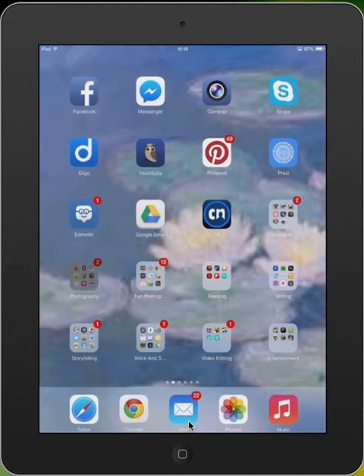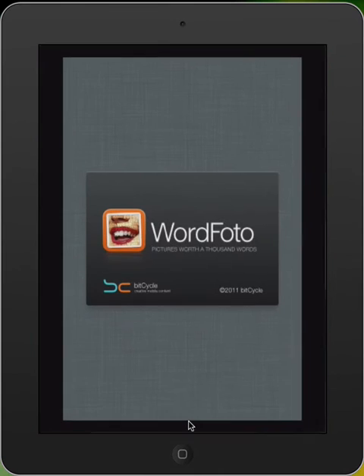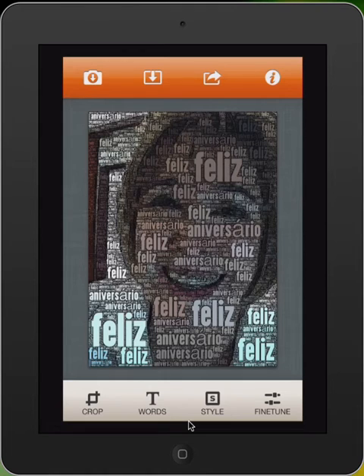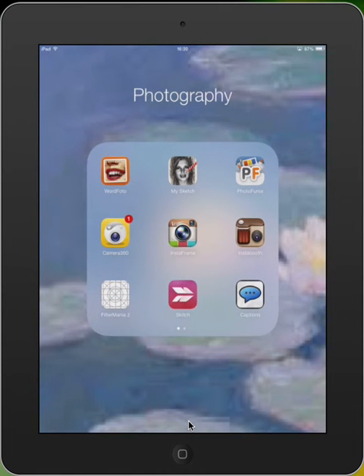For example, let's see here. And I can explain how the app works. So, that's it.